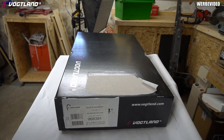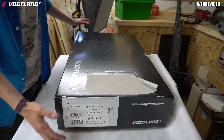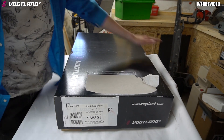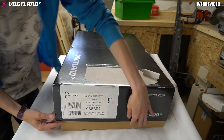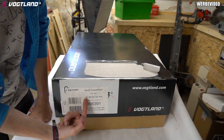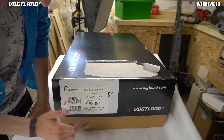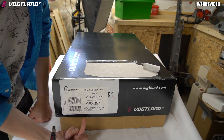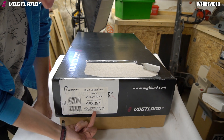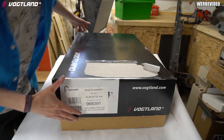Wir packen das jetzt mal gemeinsam miteinander aus. Wie ihr sehen könnt, habe ich das schon mal ein bisschen auseinandergepackt, ich habe im Vorfeld schon mal reingeguckt ob alles da ist. Hier haben wir jetzt nochmal die Maße stehen: Man kann vorne 40 bis 80 und hinten 20 bis 50 mm gehen. Hier ist nochmal die Bezeichnung für das Fahrzeug - in meinem Fall für den Kompakt, ich habe den 3CG.